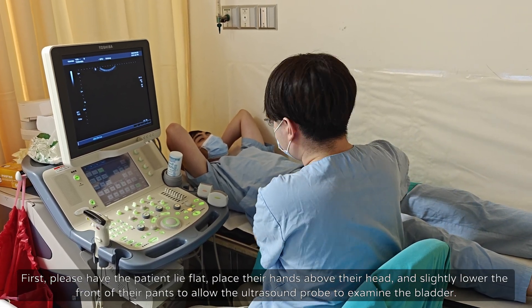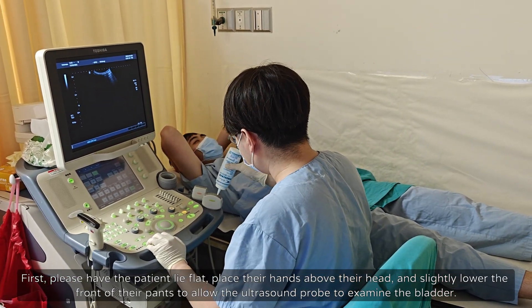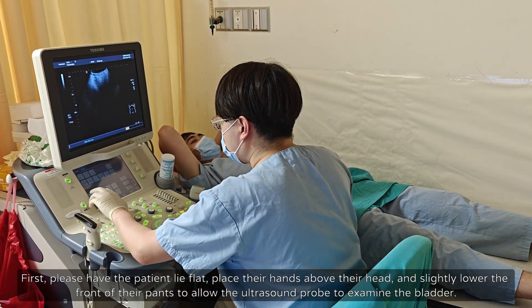First, please have the patient lie flat, place their hands above their head, and slightly lower the front of their pants to allow the ultrasound probe to examine the bladder.